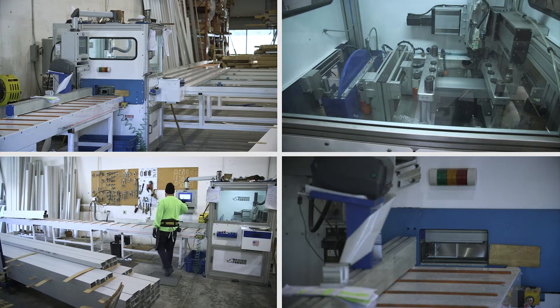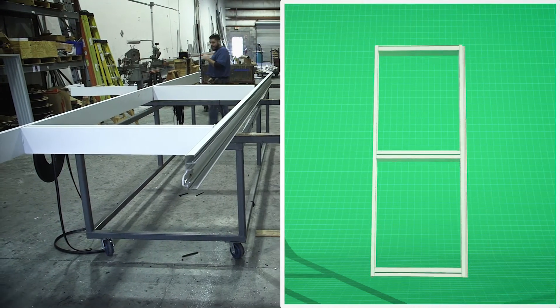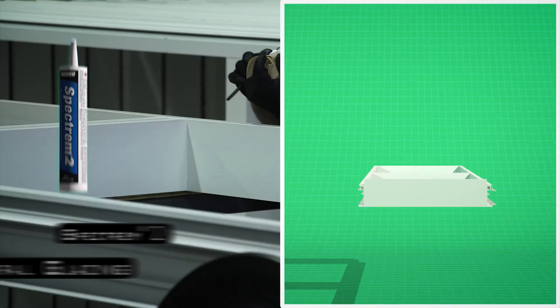We receive our stock lengths of material, and we cut, mill, and drill those stock lengths to the desired sizes. From there it goes to assembly, and that's where the Tremco sealants come in.